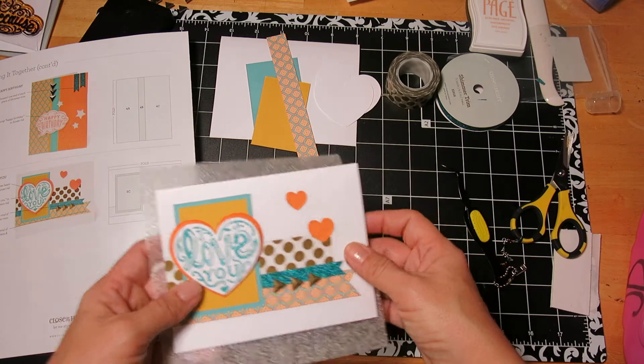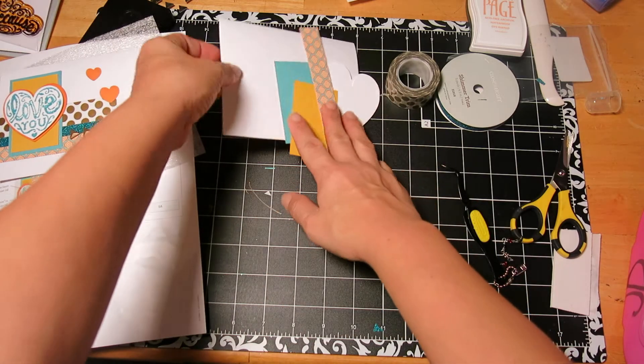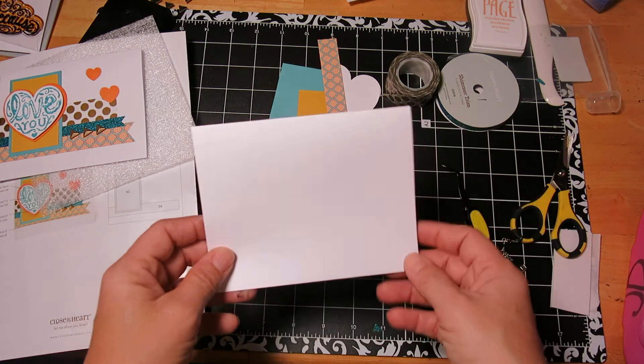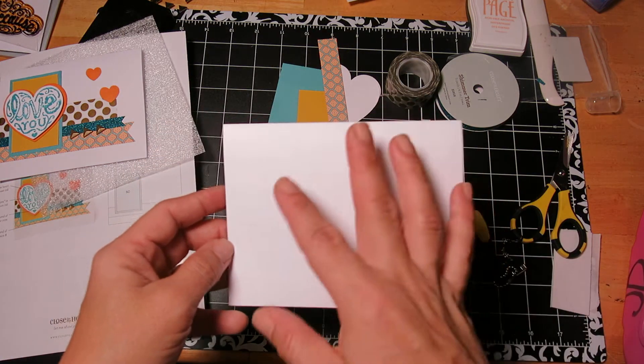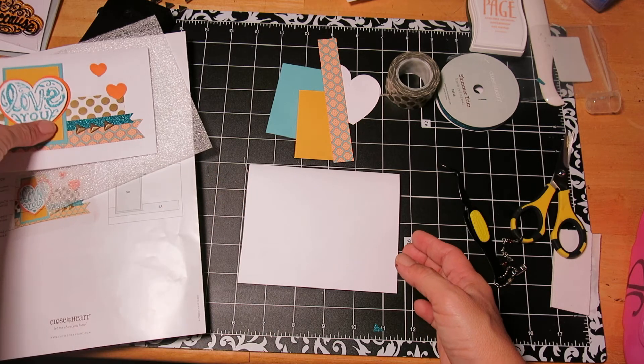So for this card, we are going to have the fold at the top. Here's our card. It comes with all the envelopes and the cards, so for $15 you're making 10 cards. You can't beat that, you really can't. So here we go.